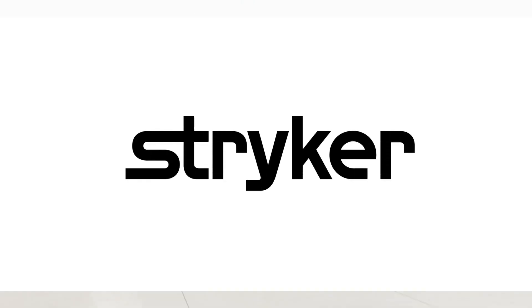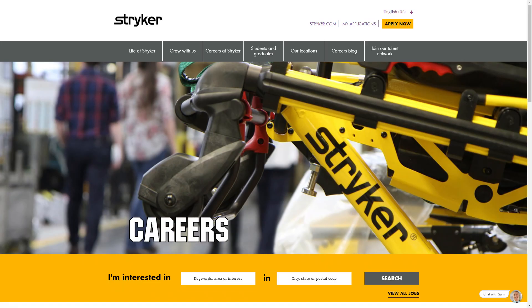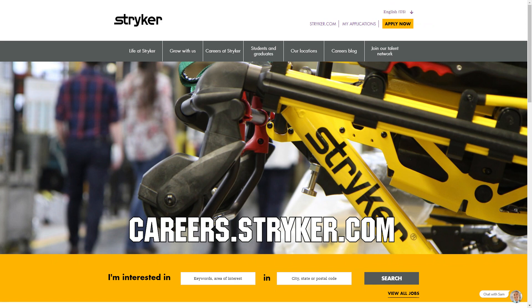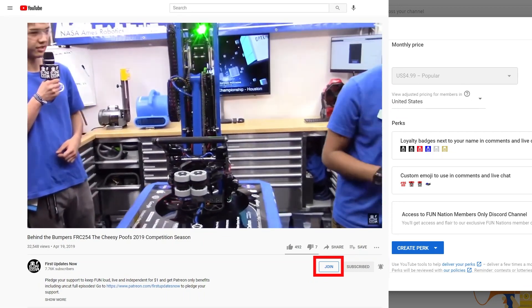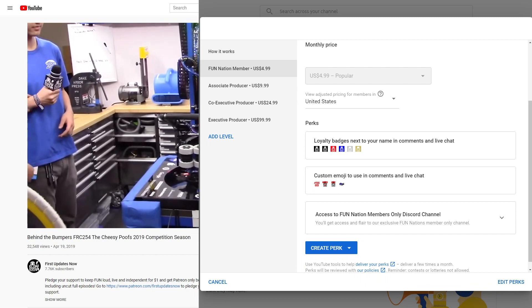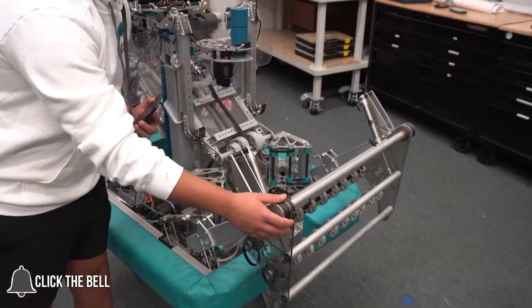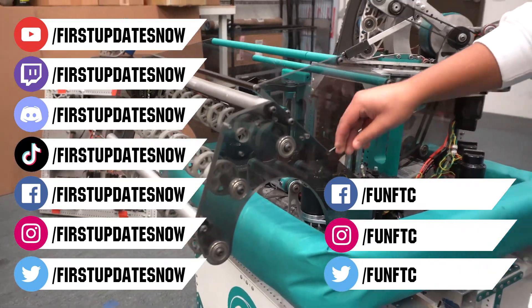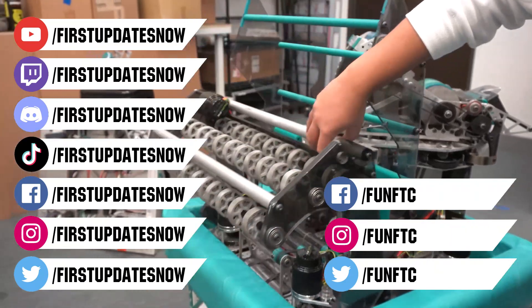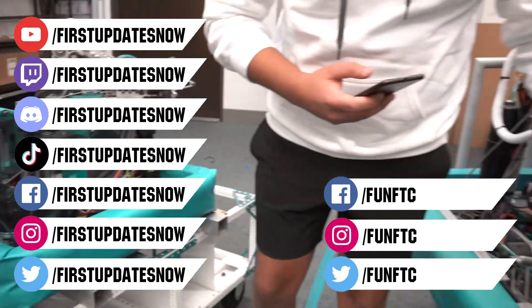We'd like to thank our friends at Stryker for supporting this video. Stryker is looking for current and future FIRST alumni to join their internship program, and FIRST mentors looking for a great career with a company that supports their FIRST journey — go to careers.stryker.com to learn more. You can also directly support FUN by joining FUN Nation. Click the join button and for just a few bucks a month you'll unlock special perks. Don't forget to like, subscribe, and ring the bell. Watch our live shows at twitch.tv/firstupdatesnow, join our Discord at discord.gg/firstupdatesnow, and check out FUN FTC and First Updates Now on Facebook, Instagram, TikTok, and Twitter.